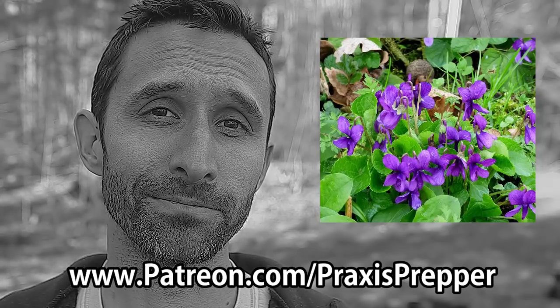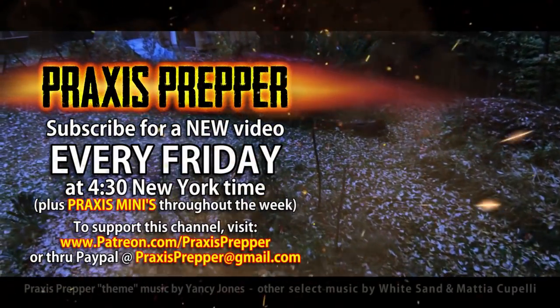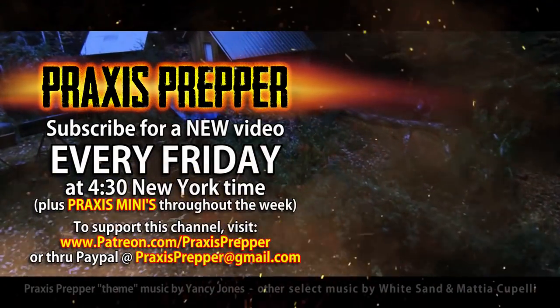That's it. See you tonight. Please subscribe and tune in every Friday at 4:30 New York time for a new video, and if you'd like to support this channel you can do so through Patreon or PayPal.